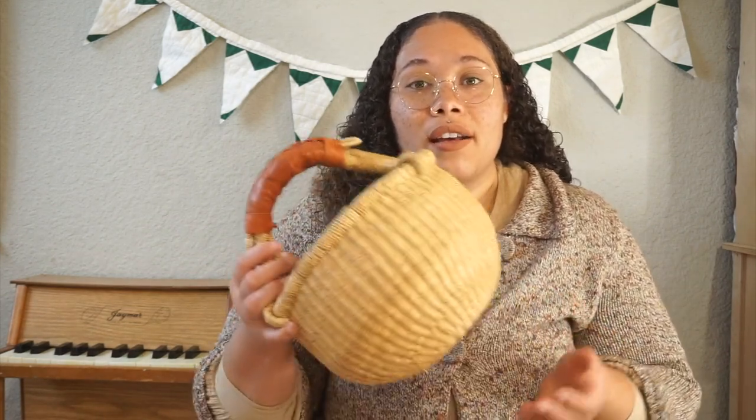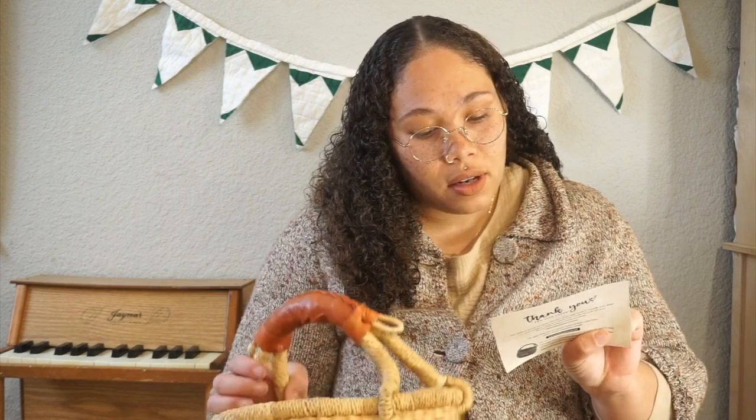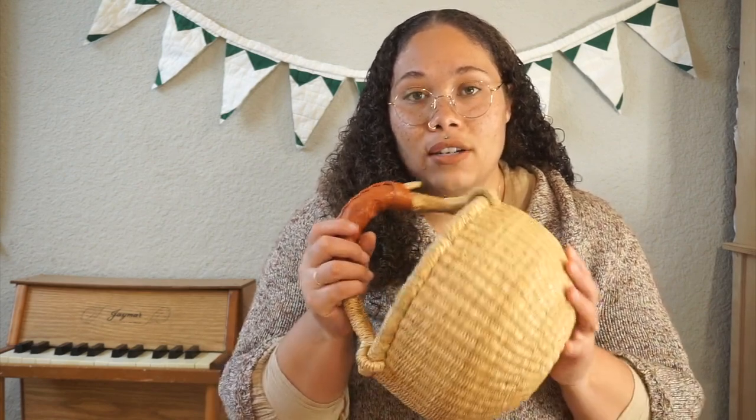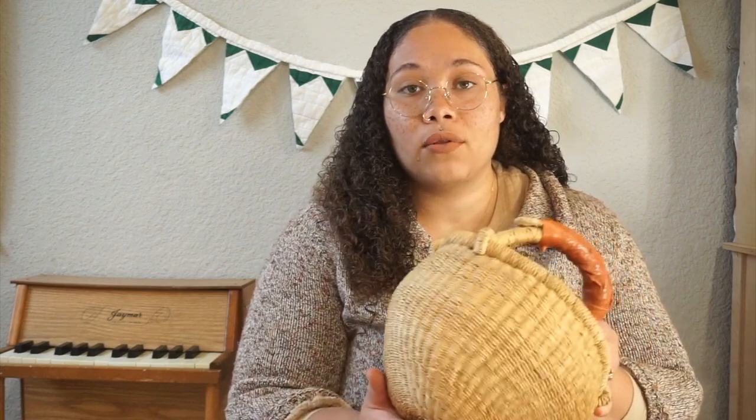I got these baskets from the farmer's market — one from there and one on Amazon, same company. When I went to the farmer's market they didn't have any more, so I ordered it and it got here in about a day from Amazon Prime. It's from the African Heartwood Project. The care is really simple — you can shape these baskets however you want. Just get it wet, shape it while wet, let it dry. You can also wash them and fold them up.